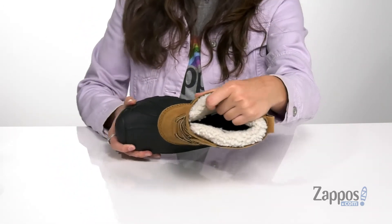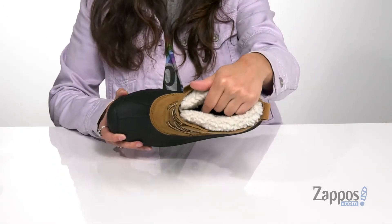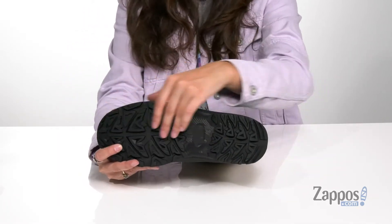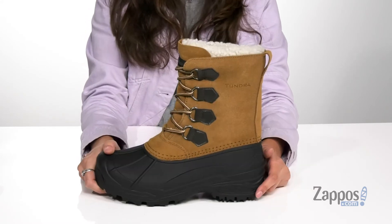Inside is super soft faux fur lining that's gonna feel cozy, with a cushioned insole for tons of comfort. It's all on top of a rubber outsole that's textured for plenty of traction on a multitude of surfaces.